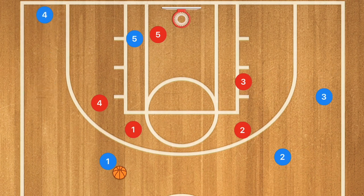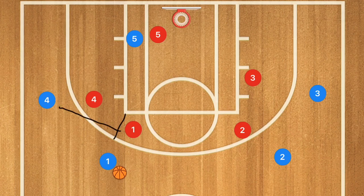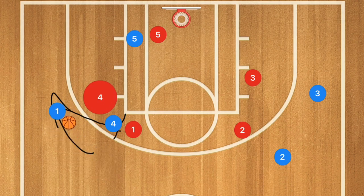However, if we're going up against the zone, the wing players will go down into the corners. So this first play is going to have player four setting a screen for player one, and player one is going to be using that screen.